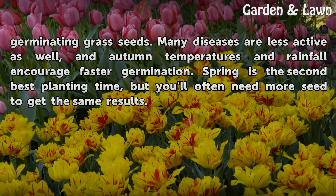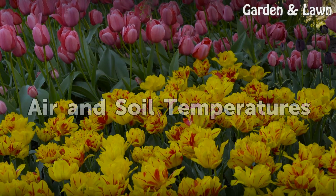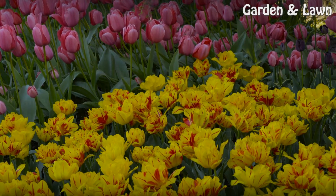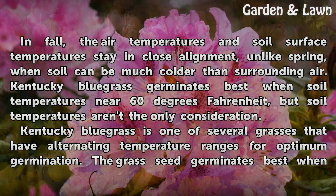Spring is the second best planting time, but you'll often need more seed to get the same results. In fall, the air temperatures and soil surface temperatures stay in close alignment, unlike spring, when soil can be much colder than surrounding air.